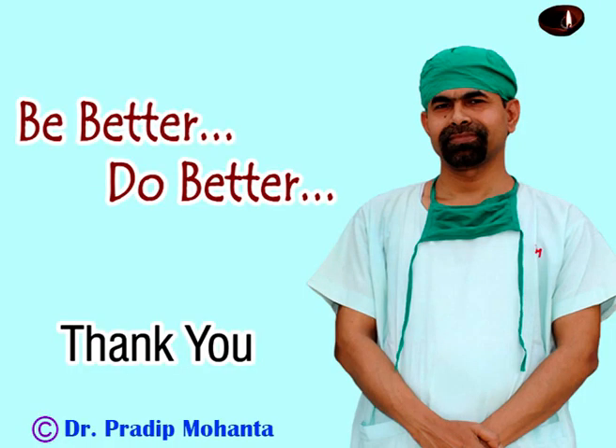Thank you very much for watching. Hope this video will help you in developing your surgical skills.